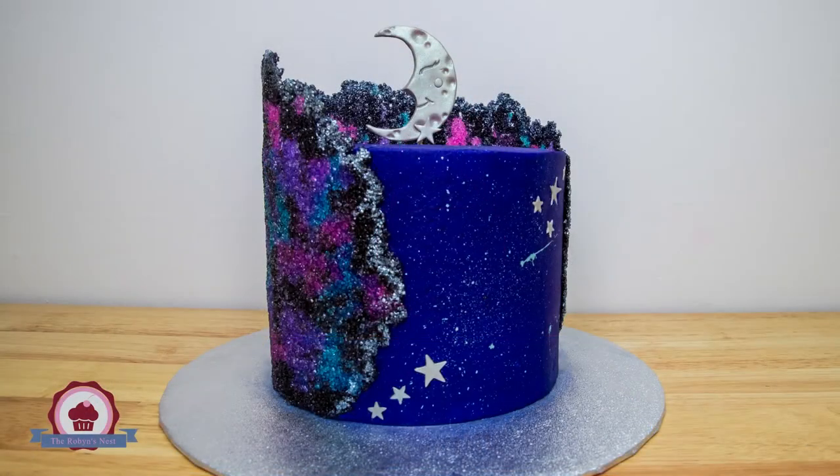Hi guys, it's Robin and welcome back to the Robin's Nest. I'm so glad you guys could join me today. Since you guys seemed to love my last video so much, I thought I'd try my hand at another sugar sheet today, except this time we're gonna do it in a galaxy theme. I'm so excited to see how this one turns out, so let's get into it.